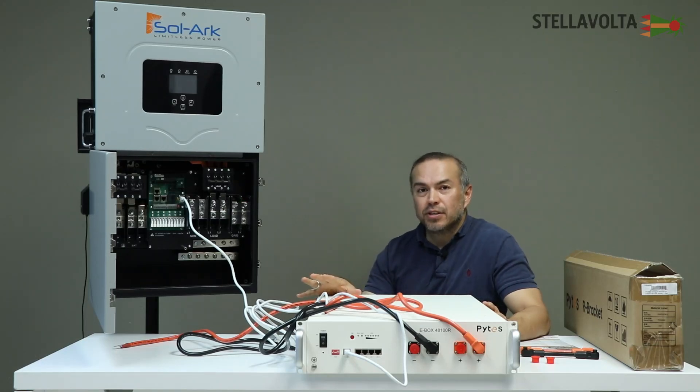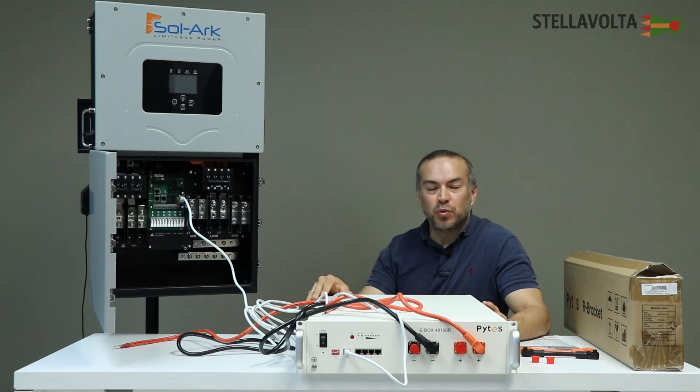If you have any questions, don't hesitate to give us a call. We provide pre-purchase and post-purchase support. If we can't answer your questions, we'll work with you and the manufacturer to have your questions answered. We look forward to seeing you in our store — remember, it's on StellaVolta.com. Come and see us. We'll see you next time.